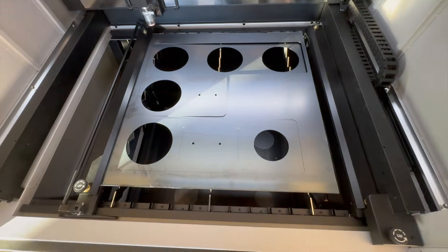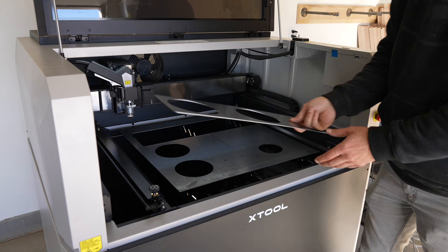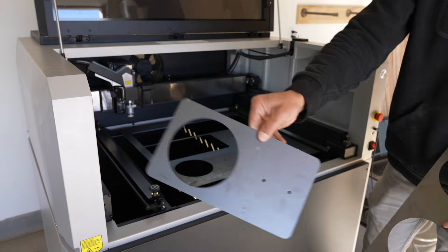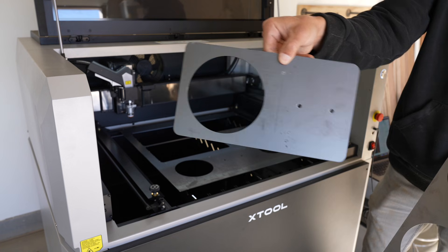I started with 14 gauge steel, which is about a sixteenth of an inch thick, and it cut out this first run of prototypes in just about three minutes. The pieces really don't require any finishing because the cuts are nice and clean.